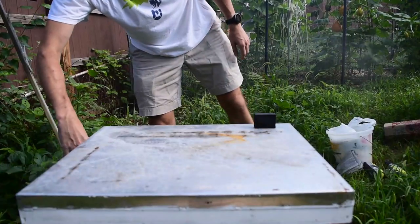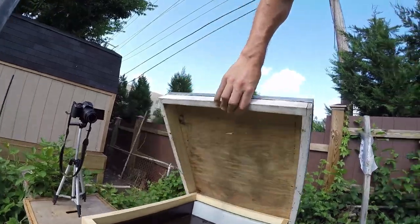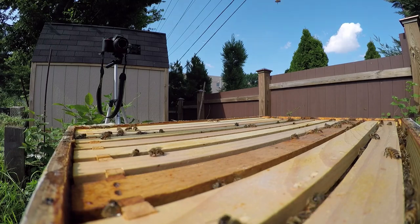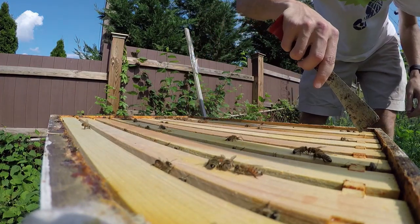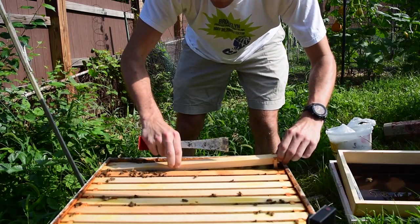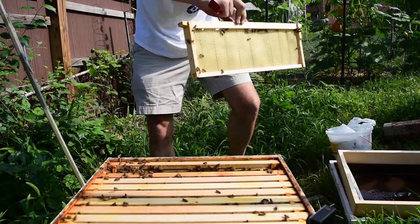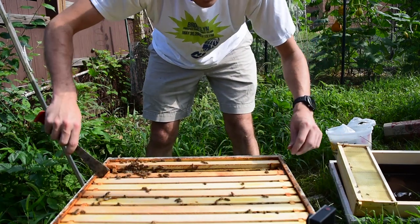A couple puffs at the entrance. Let's see how much sugar water they have left. Oh look, they went through most of it, which is good. Really good bee population considering they didn't have a queen. Let's go through the frames. No honey in them yet, but that's good enough to start. Let's find ourselves a queen.